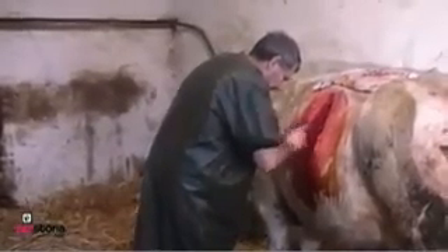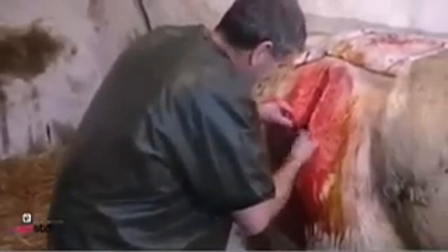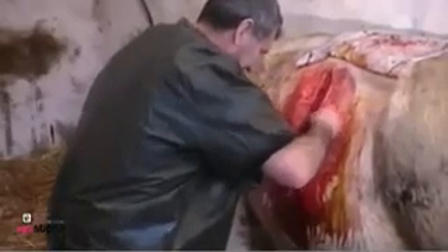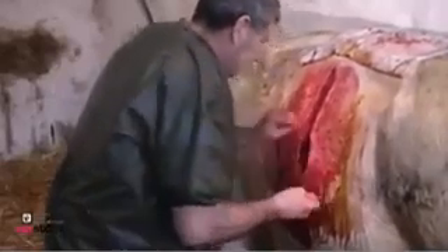The muscles also get sutured back together again in two separate layers. Here we can see the vet stitching the first layer, and here we can see him stitching the second layer. Finally, the skin is closed with a single layer of stitches.